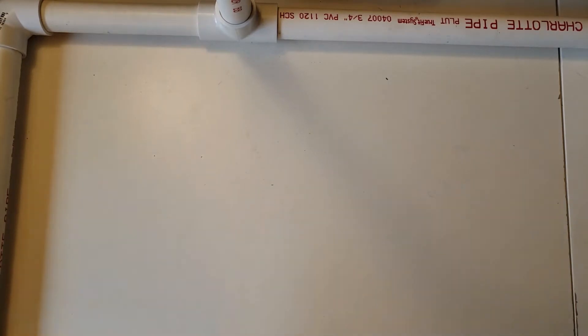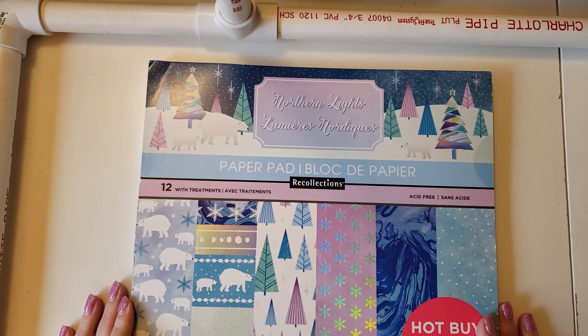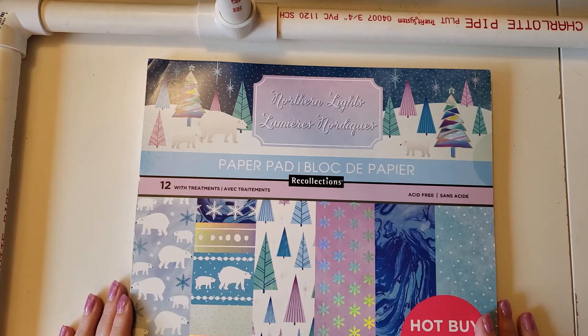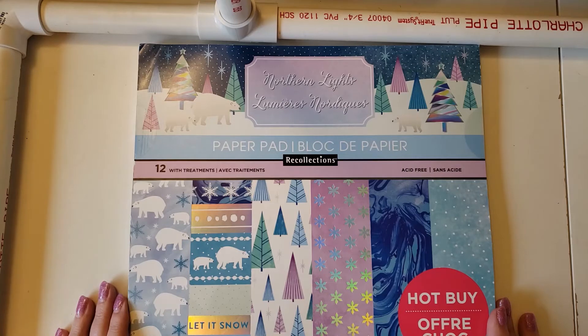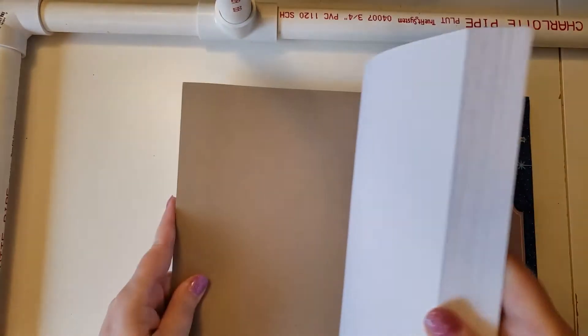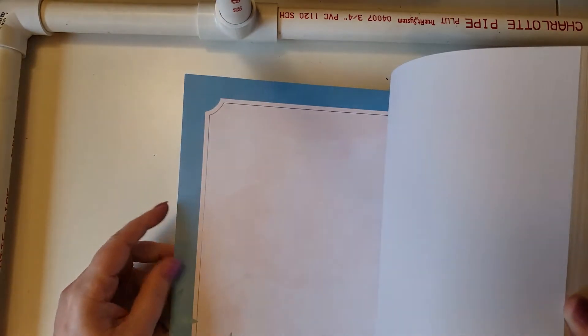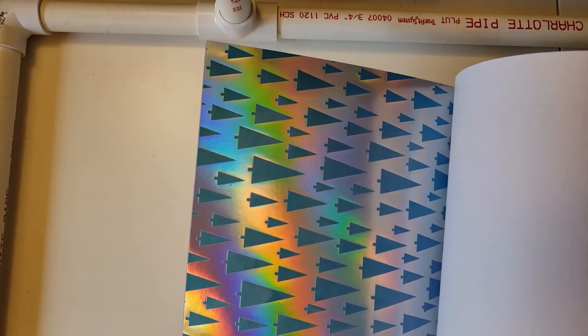But the one that really sold me on this box was this one — check this out. This is called Northern Lights, and it has all of my favorite colors in a pastelish version. I love jewel tones — these are muted down, not exactly in the hue of a jewel tone, but purple and blue go really pretty together, especially if you add in some teal and a few other colors. Of all the ones in the box, this was the one that made me want this particular box.